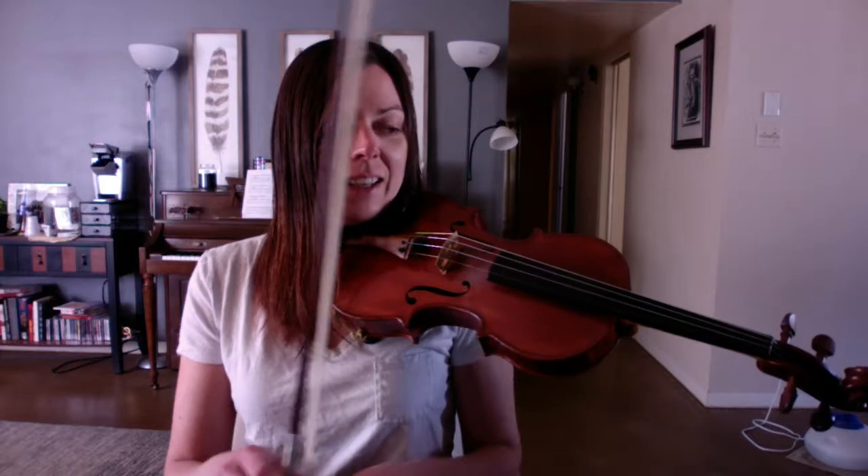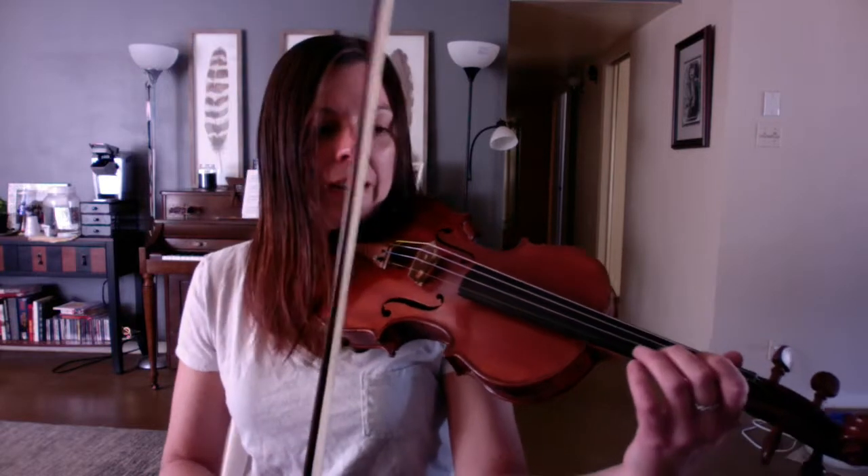Hi there! This is the practice video for May Song with Violin. We're going to go through each part separately, like the words we sing for the song — like swing the monkey, leave one down — just like we've done in class.